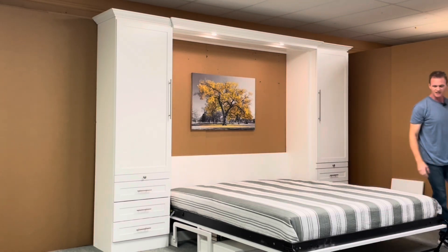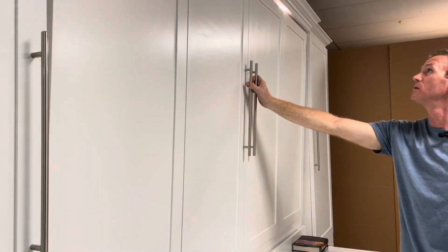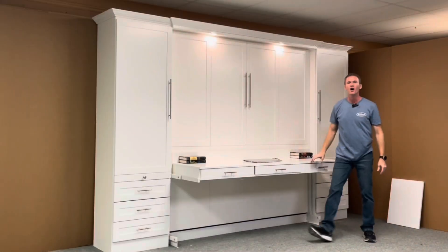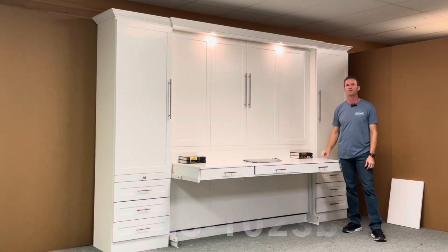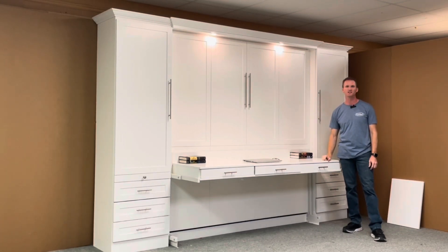To get your office back, simply pick up on the bed, rotate your leg, and there you have it. The Templeton Murphy bed, style number 123-1023B, from WWBeds Custom Furniture.